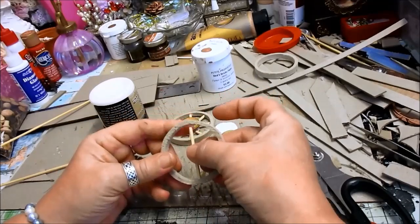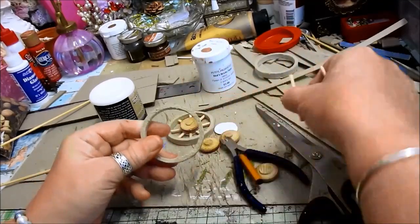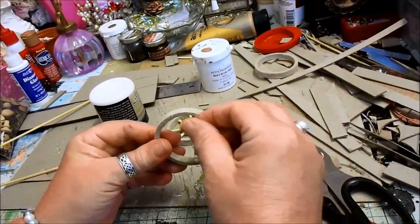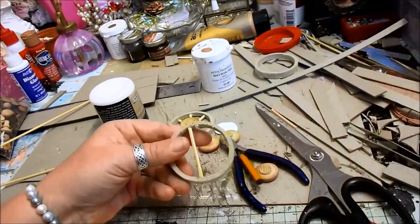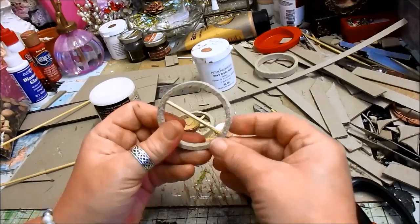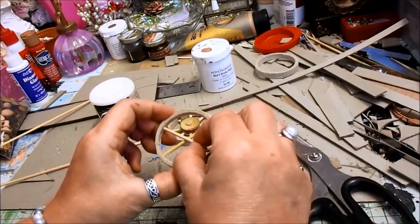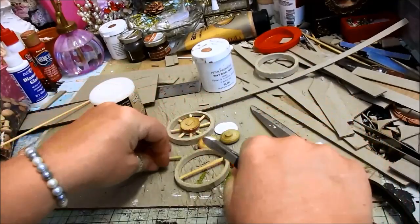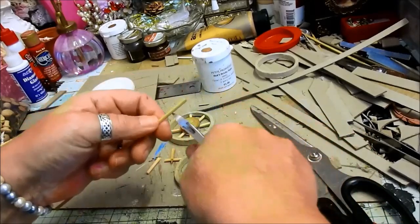Now why doesn't that fit? I'll pop that in and then move that to one side, move that in there like that, so we've got it halfway. Then what I did was to use these other ones and cut six of those, so we just do them like that.